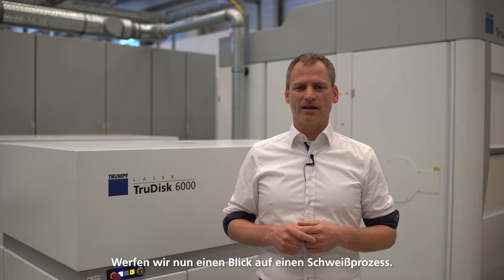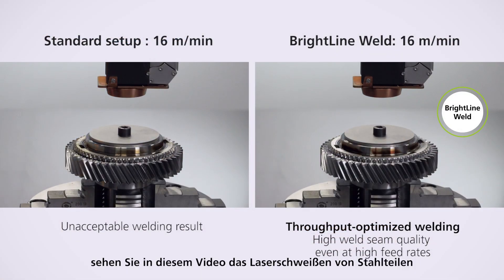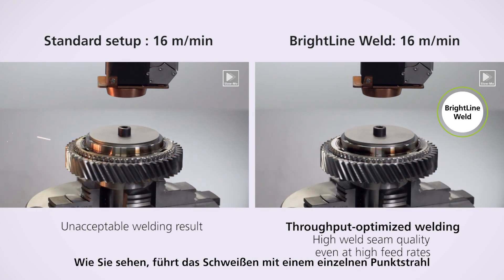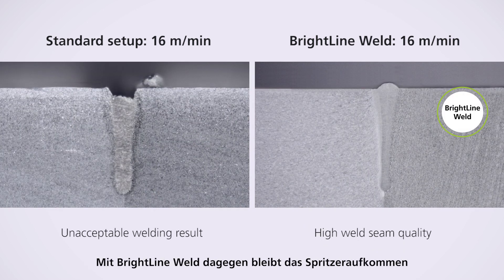Let's take a look into the application of a welding process. To demonstrate the potency of Brightline Weld, laser welding of a steel part at a speed of 16 meters per minute is shown in this video. As you see, welding with a single spot beam results in the formation of a lot of spatters. With Brightline Weld, spatter occurrences stay low within a large process window, even at high welding speeds.